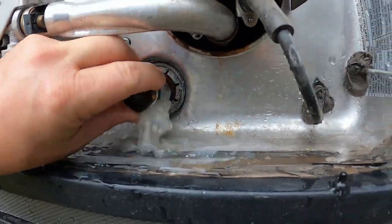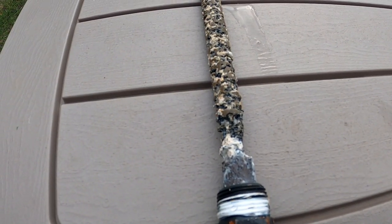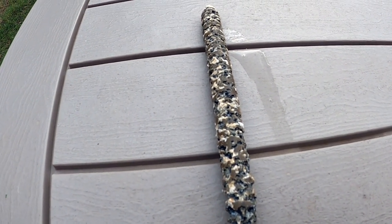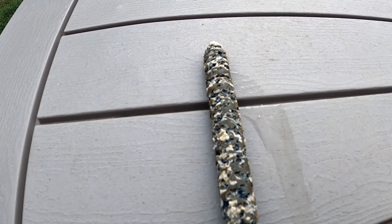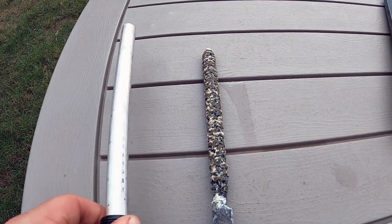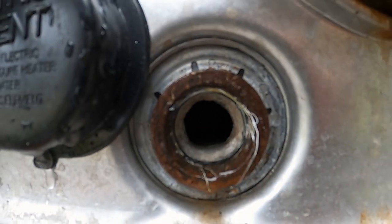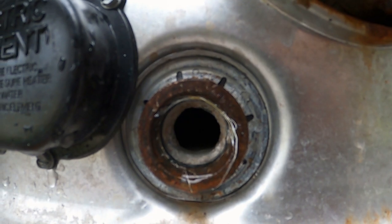Time to remove the hot water heater anode rod. Here is our anode rod — from the looks of it, it was doing its job. It's been in there about nine months and it's definitely time to change it. Here's a new one for reference. You can see there is a buildup of mineral deposits in our hot water heater tank.